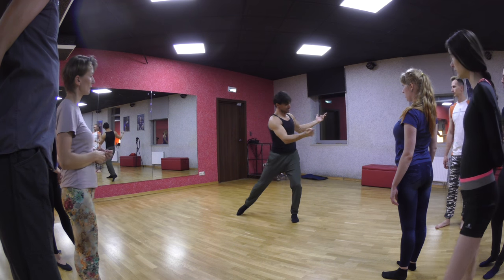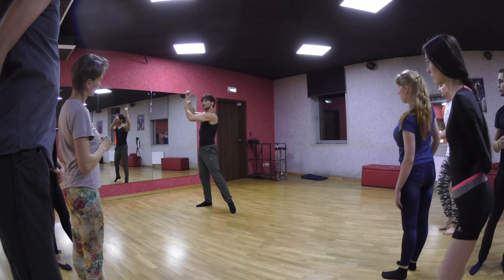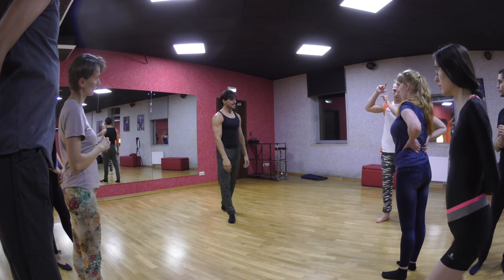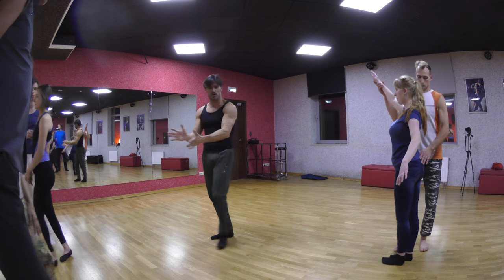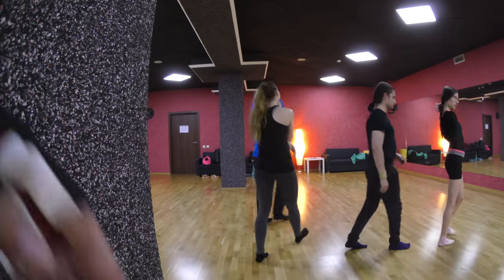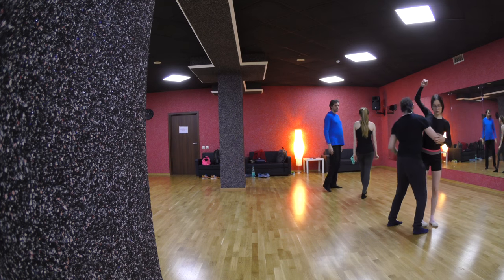He does the check to the second position, he does a two-step turn, back to position one. Can we try that? Come on, we've got ten minutes left, let's go. Position one, position two, three-step turn.